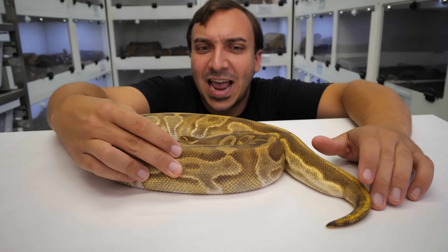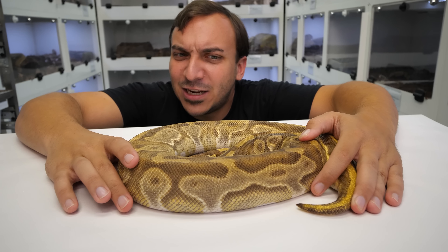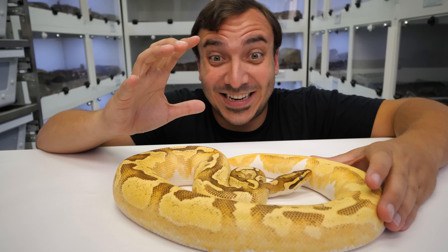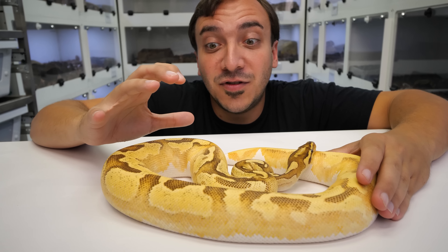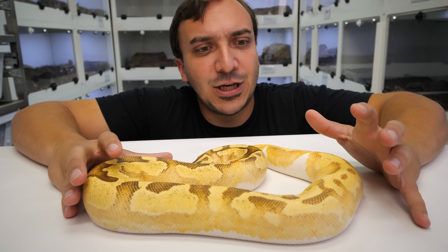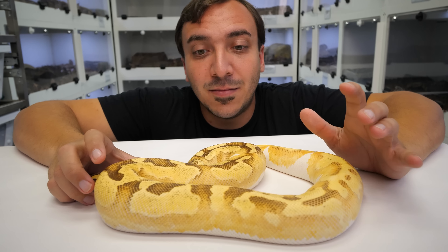We've also got, of course, that defining line — look at that, it's just a really bizarre look to this animal. As a baby this would be a pretty subtle combo — you wouldn't necessarily see Odium all that well. But now the snake has gotten some size, it makes you scratch your head. That's the classic thing from Odium — it makes you look at the snake and be like, hmm, something's not quite right. This is Odium to a T.